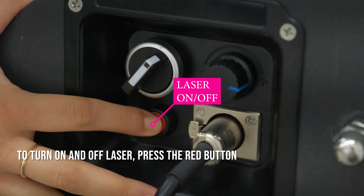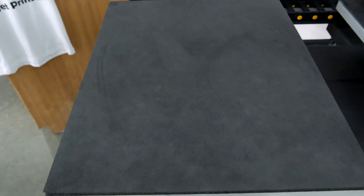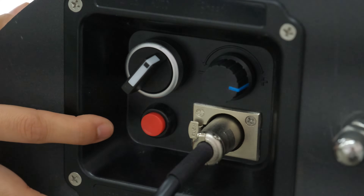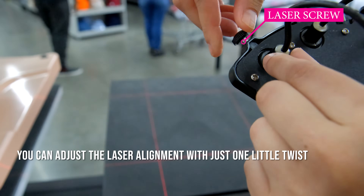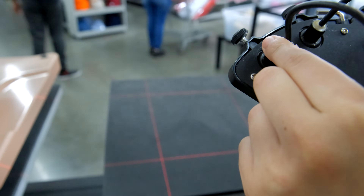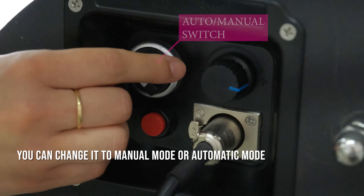To turn the laser on and off, press the red button. You can adjust the laser alignment with just one little twist. You can change it to manual mode or automatic mode.